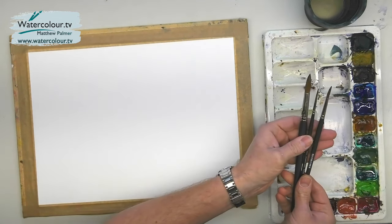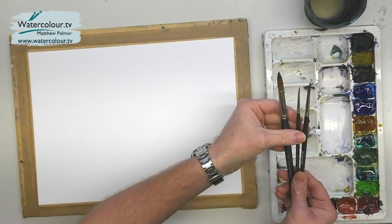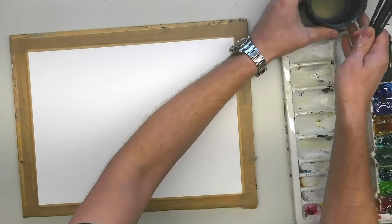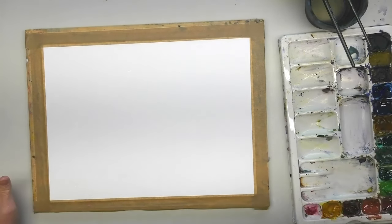Three brushes too. We have a large brush — this one's a size 12 round. We've got a size 6 round and a size 2 — three round watercolor brushes. We've got the water and some kitchen paper as well. What I want to do is paint a wintry landscape.